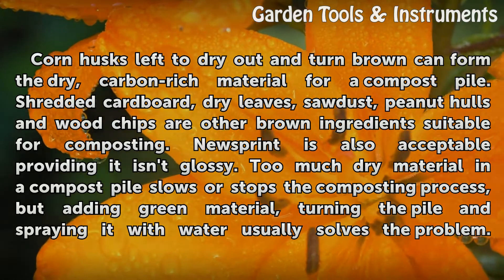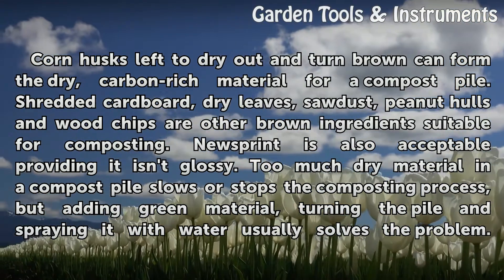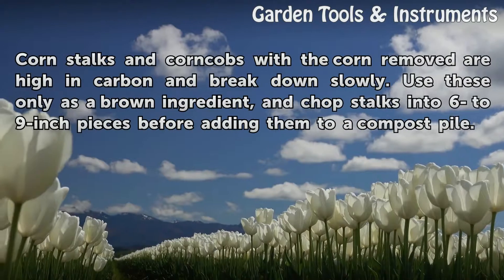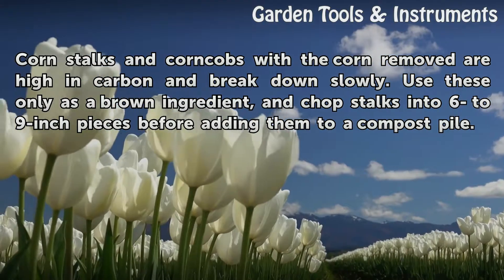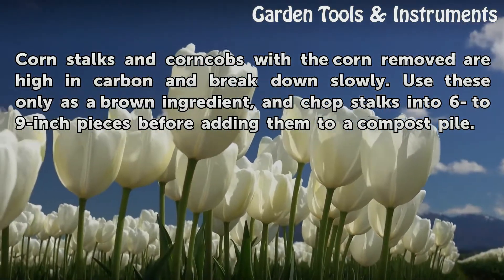Too much dry material in a compost pile slows or stops the composting process, but adding green material, turning the pile, and spraying it with water usually solves the problem. Corn stalks and corn cobs with the corn removed are high in carbon and break down slowly. Use these only as a brown ingredient, and chop stalks into 6 to 9 inch pieces before adding them to a compost pile.